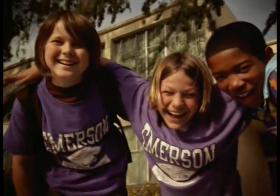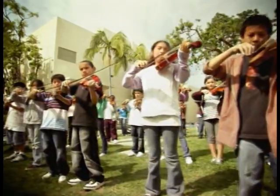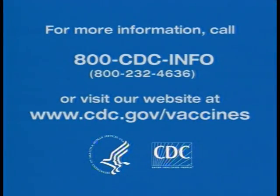If you are the parent of an 11 or 12-year-old, you need to know about preteen vaccines — vaccines that can protect your preteen from meningitis, whooping cough, and for girls, the virus that causes cervical cancer. So schedule a checkup for your child today.